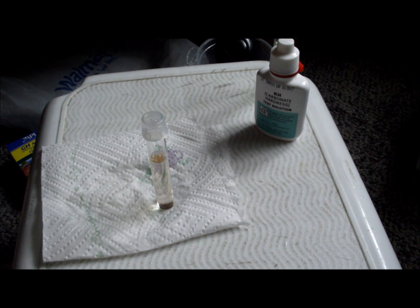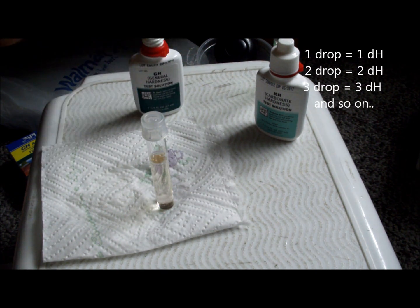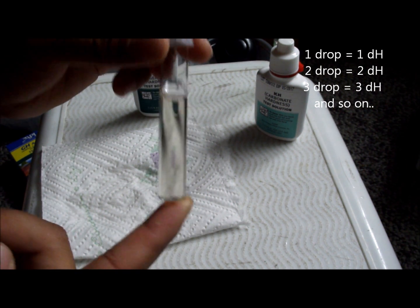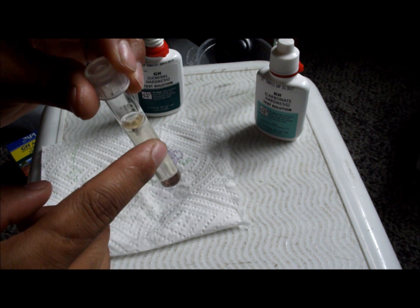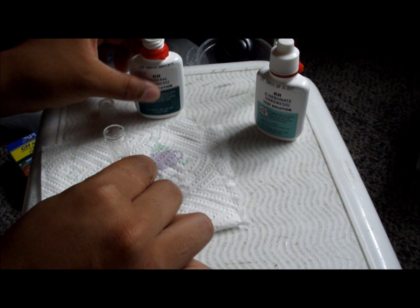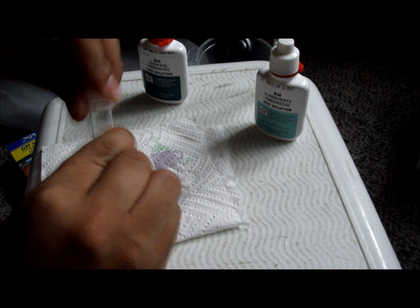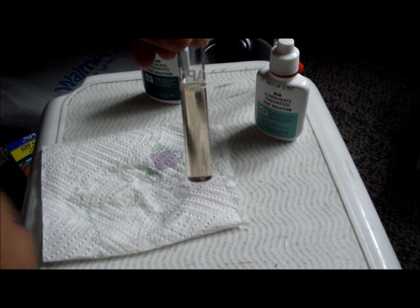Next we do the General Hardness test. I already went ahead and put a drop in and shook it. You should get an orange color first and you want to go for green, so we just keep doing this a drop at a time. That's two drops — cap it and shake. We do this until it turns green.